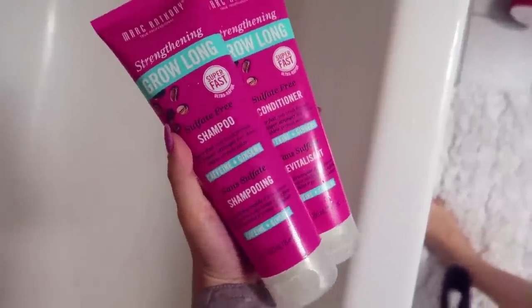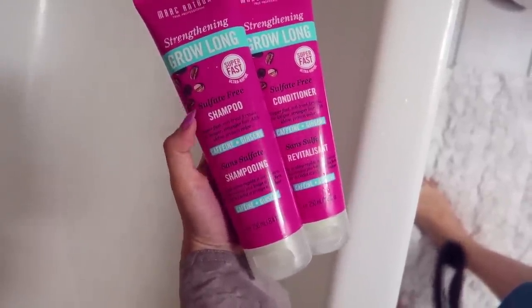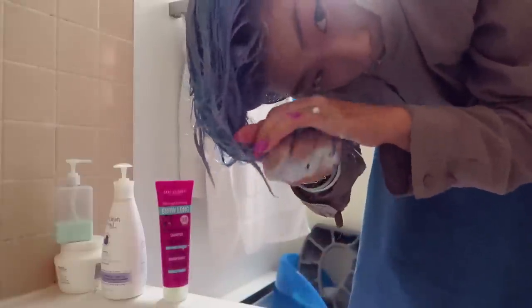Before shampooing, you can already see a little bit of bubbling from my leave-in products, but there's not much color. I'm going to use my Marc Anthony shampoo and conditioner — they are sulfate-free. There's a little bit of blue coming out now. I think that's from my Colorista, because if it was from my whole head of hair, I think it would all be blue.